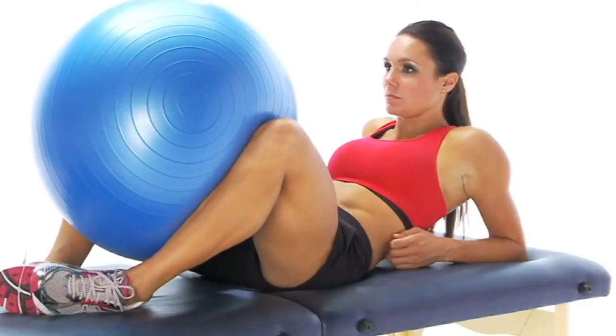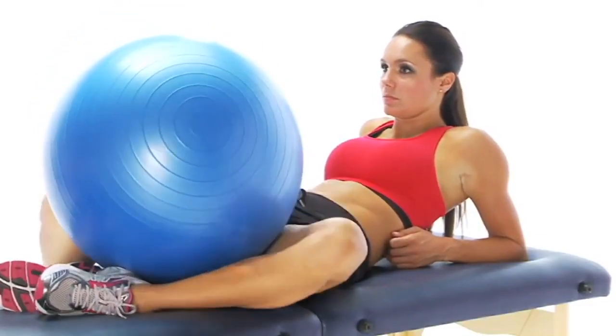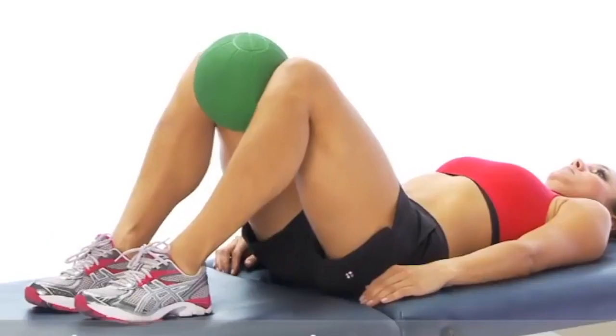In phase two, it's important that you continue with the treatment modalities from phase one: ice, compress, and rest from overloading activities. Alongside that, we can now start doing some strengthening work for the groin itself. The isometric ball squeezes — you start off with a ball between your knees and squeeze your knees together against the ball.